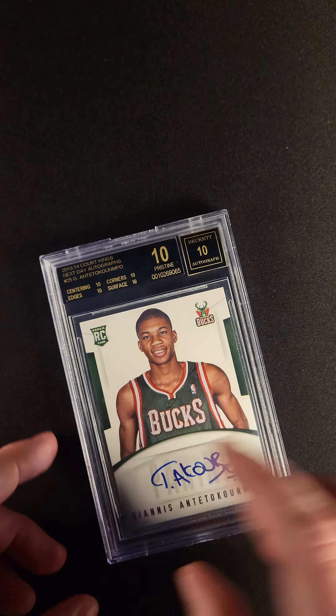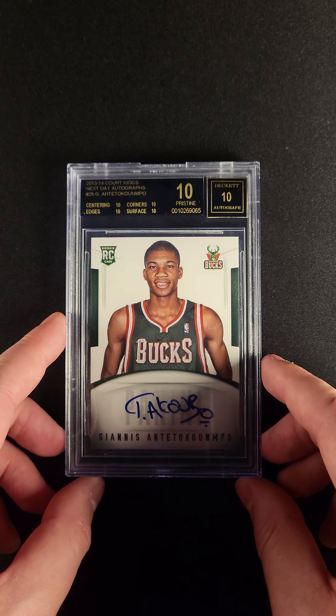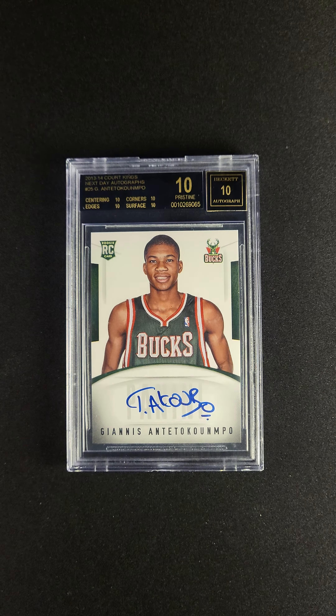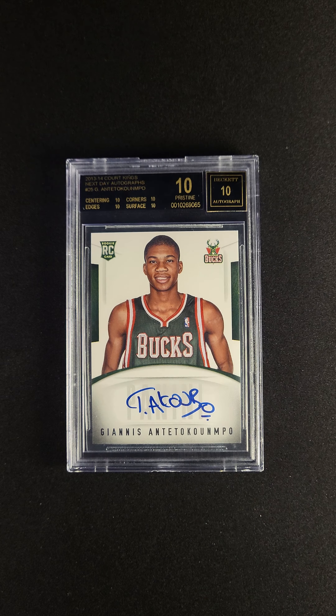When these guys start signing, they usually start with a longer autograph, and as time goes by they shorten their autograph to take less time doing it. This was Giannis' first autograph. The early autographs were fantastic — this is clearly one of Giannis' best in existence.